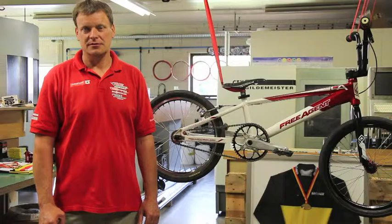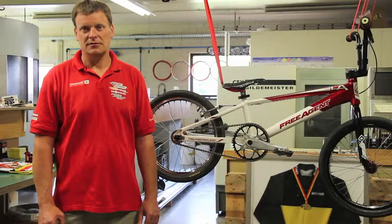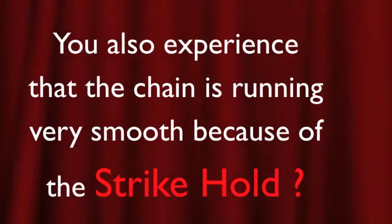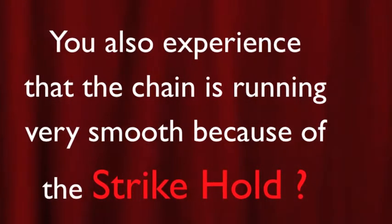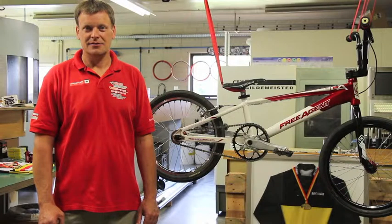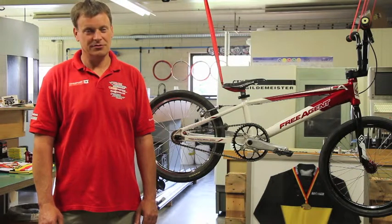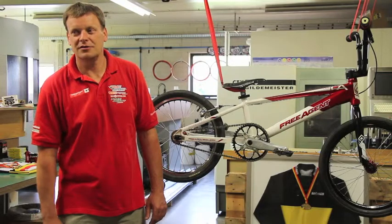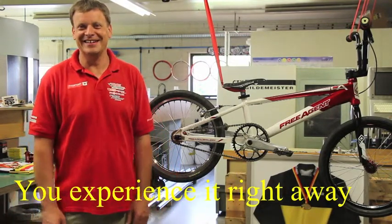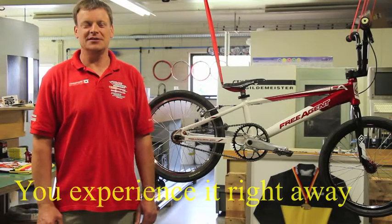You experience that the Strykle is very smooth and isn't sticky, greasy, or oily. That's correct. You also experience that the chain runs very smoothly because of the Strykle. Yeah. You can hear it? Immediately. You feel it immediately? You feel it immediately.